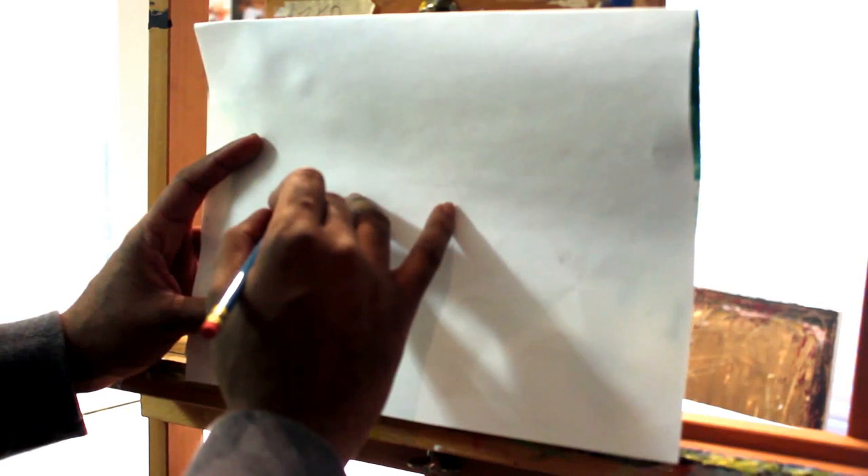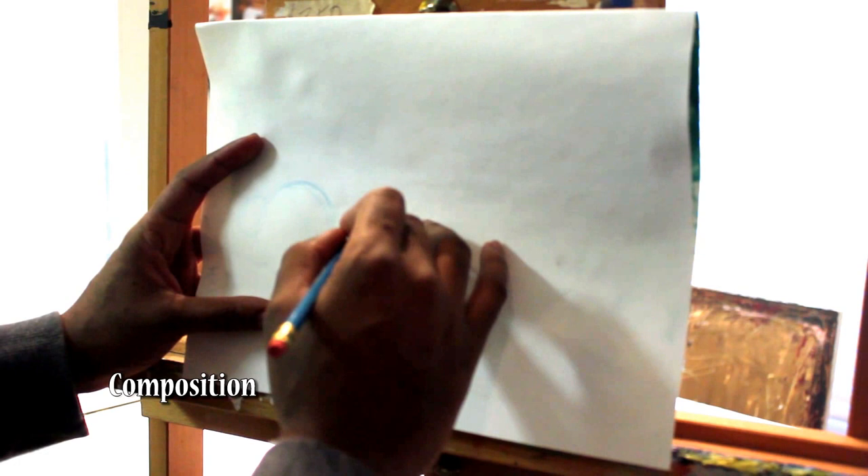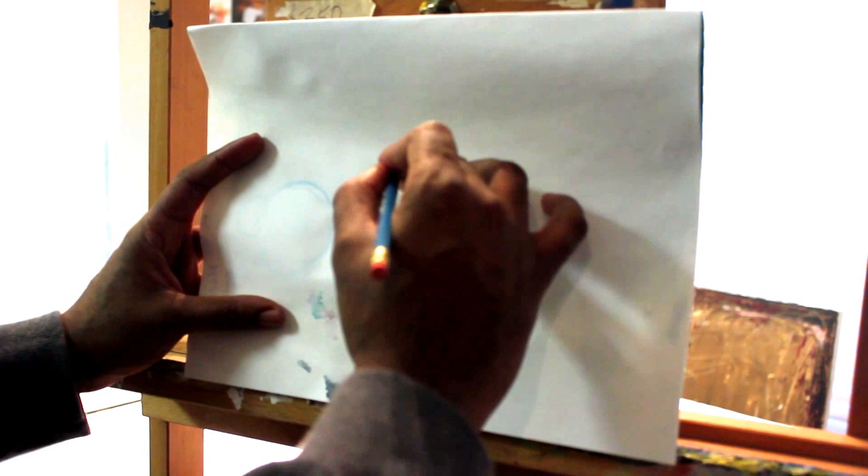Hey, Ahmad Alston here. On this video I'm going to show you how I start most of my paintings — my still life paintings. Basically I start off with my composition first. I want to definitely have a good composition to have a nice, pleasing painting. Here I'm just using a scrap piece of paper and basically sketching out my painting before I start painting.